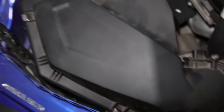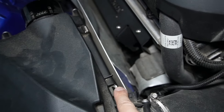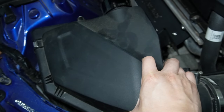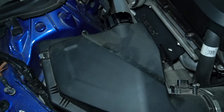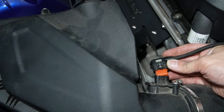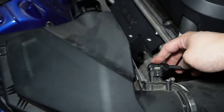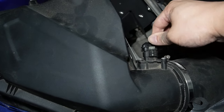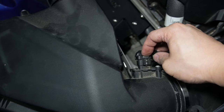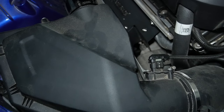Once you have that last one in, just make sure all four clips are clipped in — they're not moving anywhere, and when you try to move the upper part of the air box, it's not going anywhere. Lastly, do not forget to plug back in your MAF sensor, or else you will have a check engine light, which is completely unnecessary. Click it in — you should hear an audible click — and then press back in your locking connector. Give it a light tug; not going anywhere.